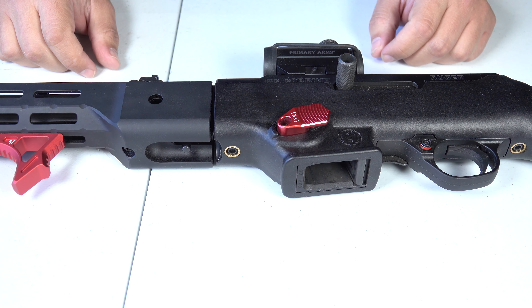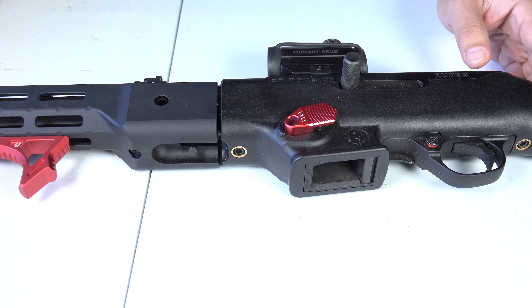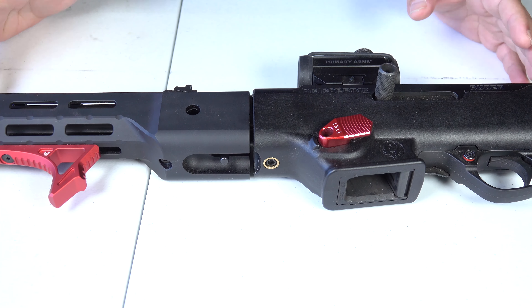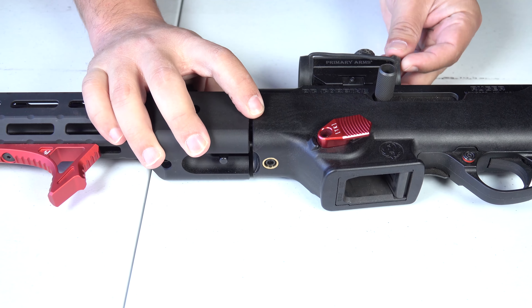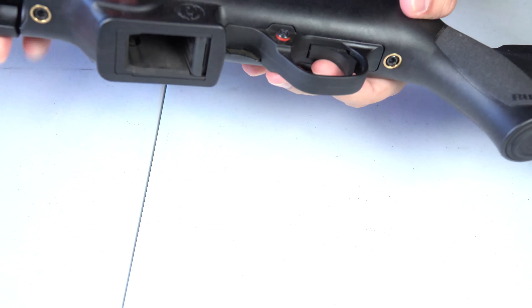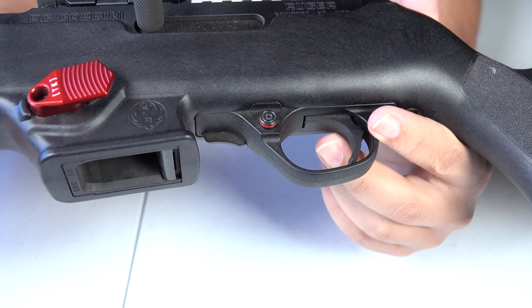Welcome back to the Tactical Family Channel. Today we have a Ruger PC-9 Carbine back out in front of us and I believe we're on our last thing we're going to do to this weapon, which is we are going to swap out the trigger.